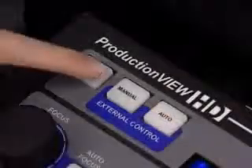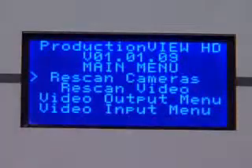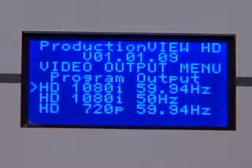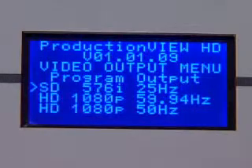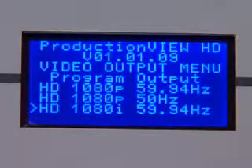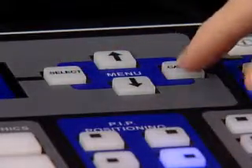After connecting all of the inputs and outputs, power up the system. After initializing, a menu will appear on the screen. Arrow down to the Video Output option and then select Program Output. A menu will appear that shows all of the resolution output options. For our setup, we have chosen 1080i Video. Once the output is found, press Select, then press Cancel to exit out.